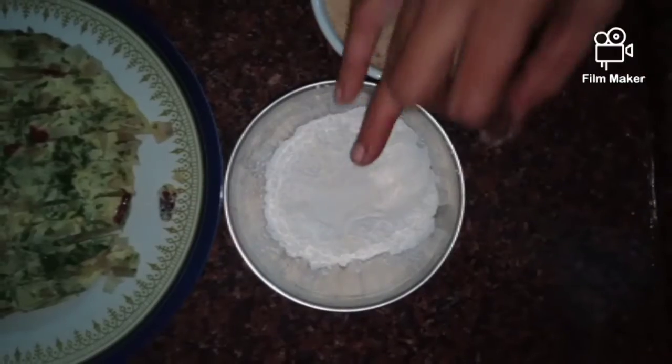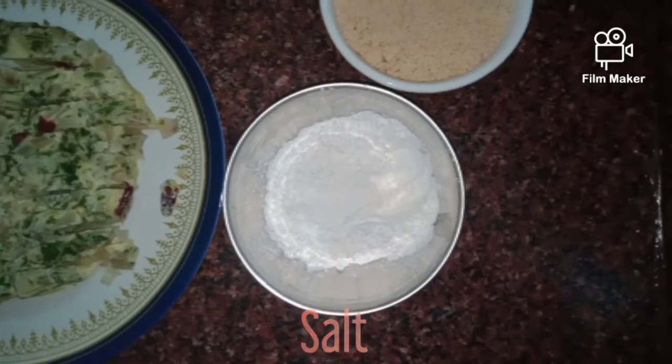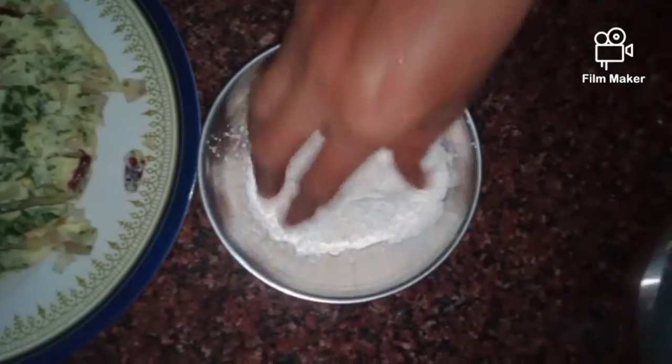We will mix the cornflour into the mixture.